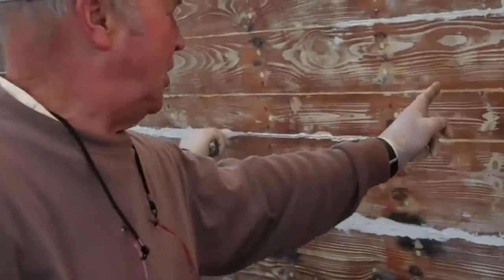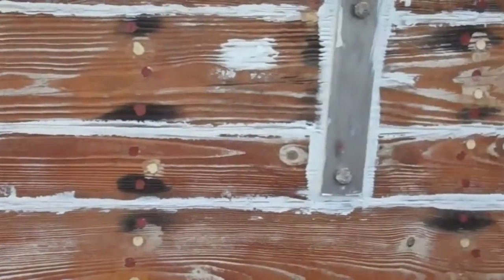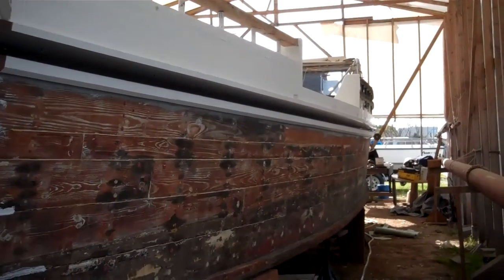We're caulking these seams — all these seams here. Of course, the boat's been up for a couple years, so they're dry. We can get on the inside and look out through the sides of this boat. So we're trying to cork this up and put some water inside of it, and if you walk back aft, you'll see some more carpet back there.